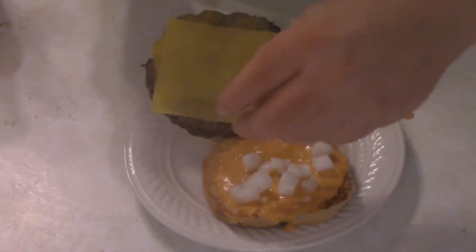The San Fran burger was made by this guy, and I beat him without mercy until he gave me the recipe. So here it is.